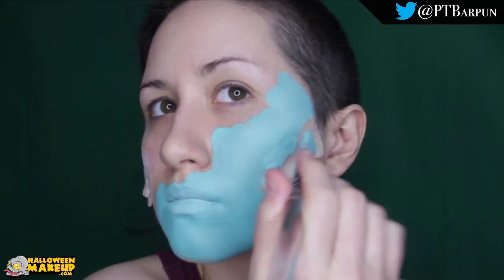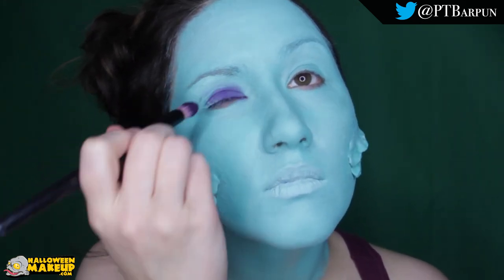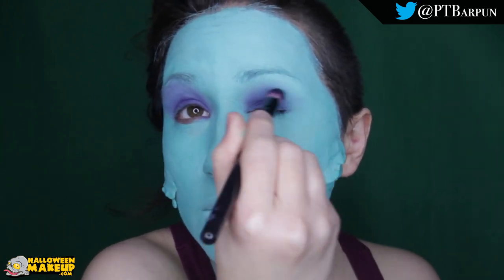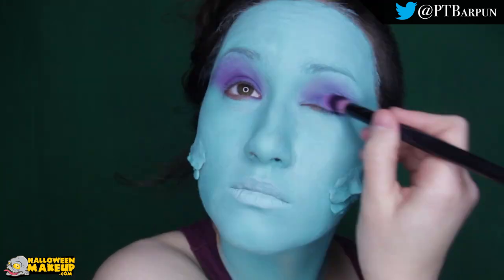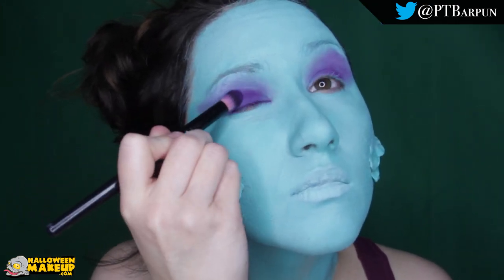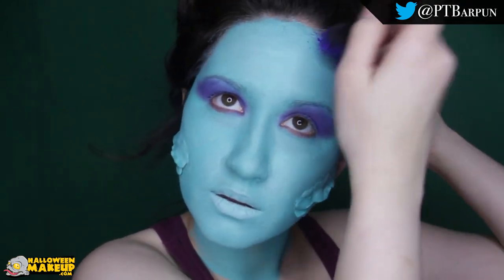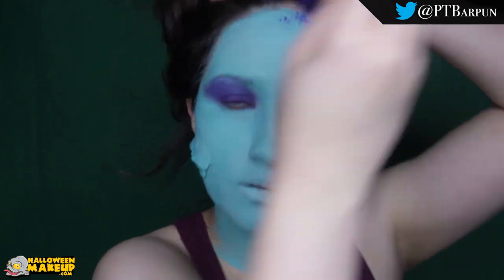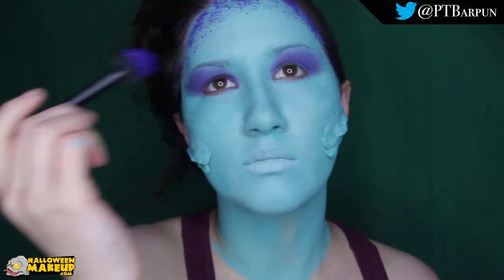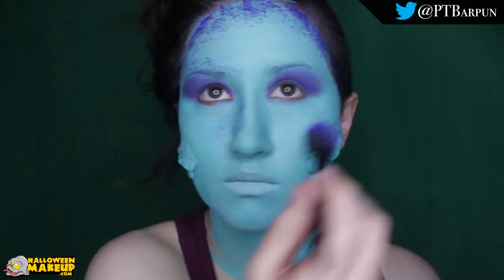Now I'm using Mehron Paradise paints in teal and I'm just putting that all along my face and neck. Once that's set, I'm using the NYX Ultimate Brights palette — just the purple shade — and I put that all along my lid, and then there's more of a neon pink shade that I'm putting in there. Now I'm using a Ben Nye paint in blue and a stipple sponge, and I'm basically doing sort of a contour with this so we have some additional texture. I did that all on my forehead, along my nose, along my t-zone.